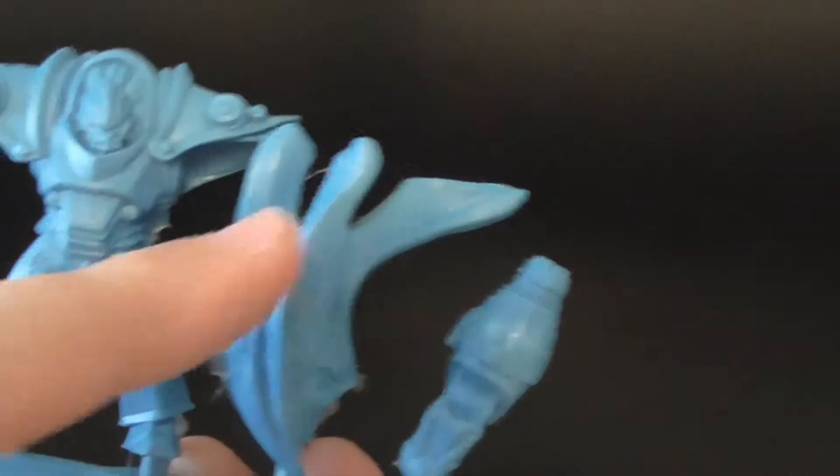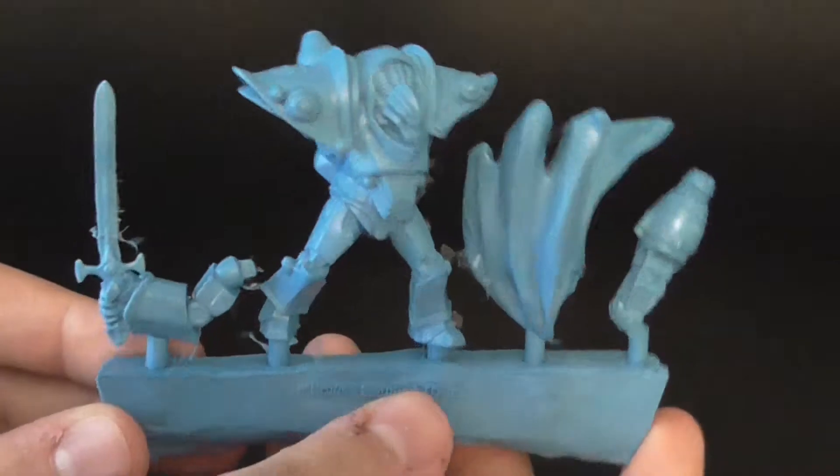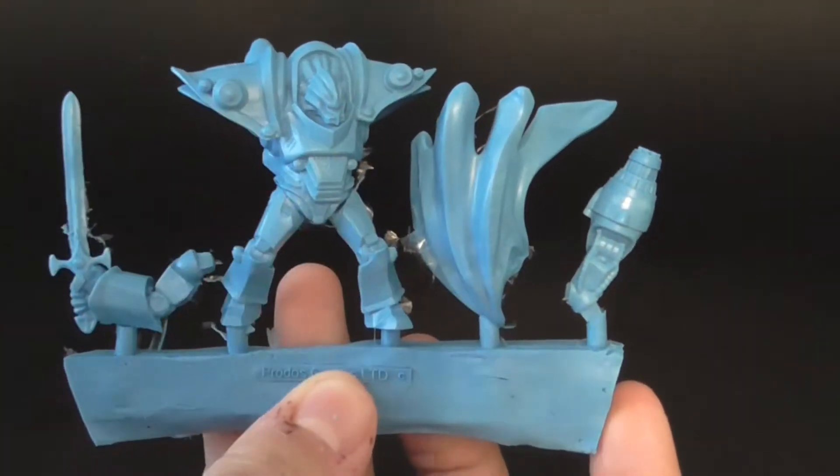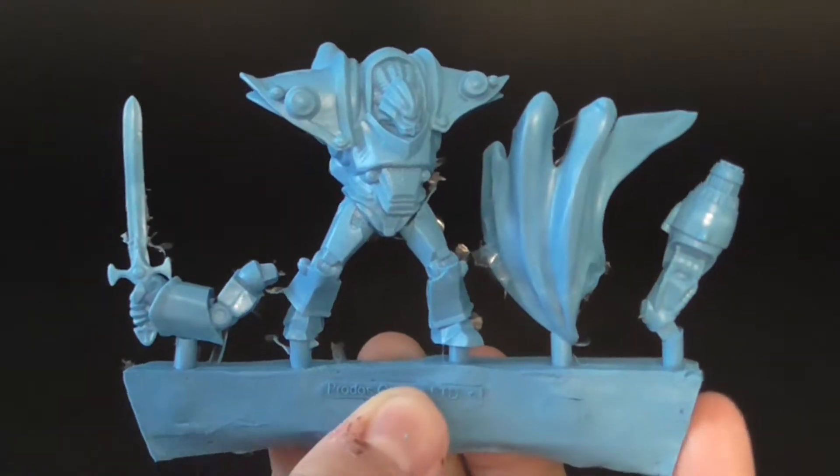And then he's got a big old cape. That's the only sprue you get when you buy one of these guys. You also get a base and his cards and all that good stuff.